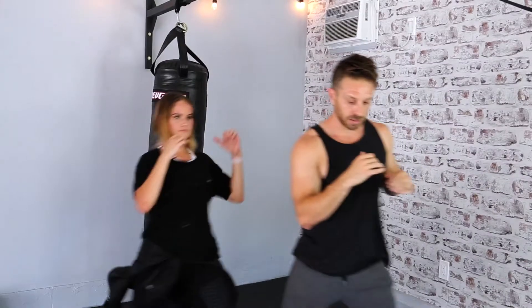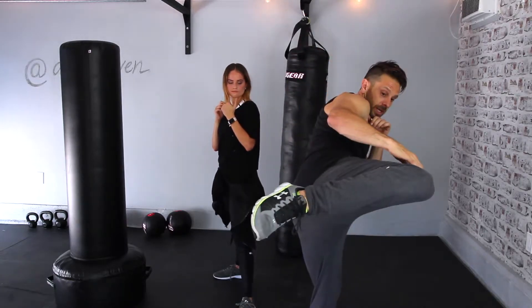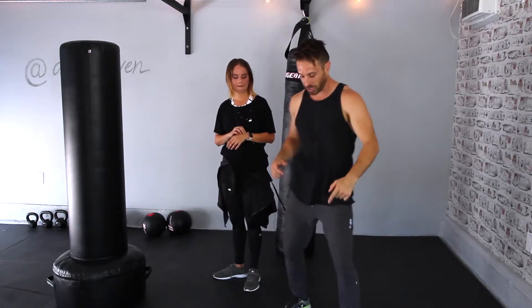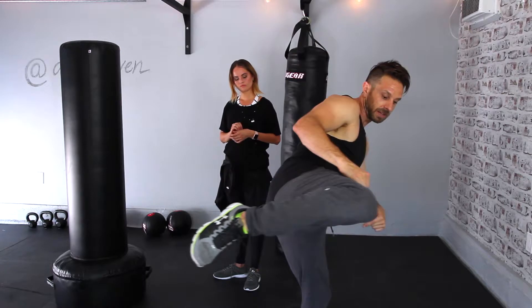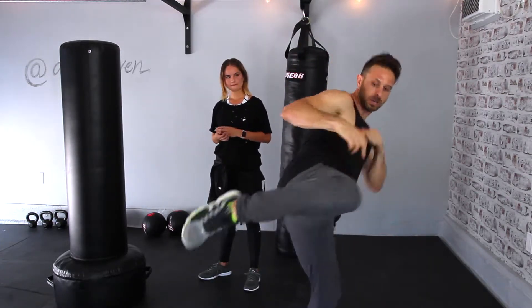Step forward, knee up. Step forward, knee up. Now from here — watch — I step forward, knee up, and I'm going to twist. So my bottom foot actually pivots on the ground and my knee bends at this angle.